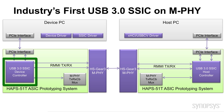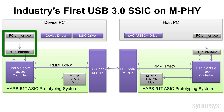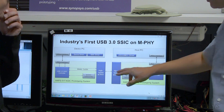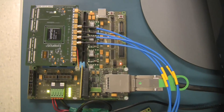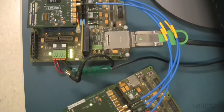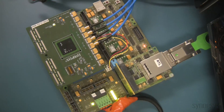we have the USB 3.0 SSIC controller instantiated on M-PHY, connected to our high speed gear 3 M-PHY. The other side is connected to the PC through the PCIe interface to connect to the device PC. And the M-PHY is actually on a daughter card in this particular case. That's what you're going to see, connected through blue coaxial cables from the device over to the host side.